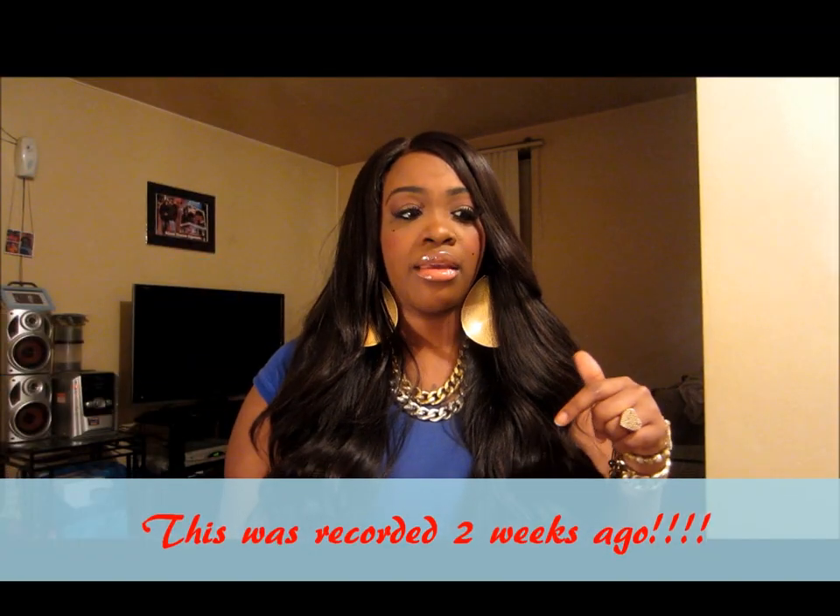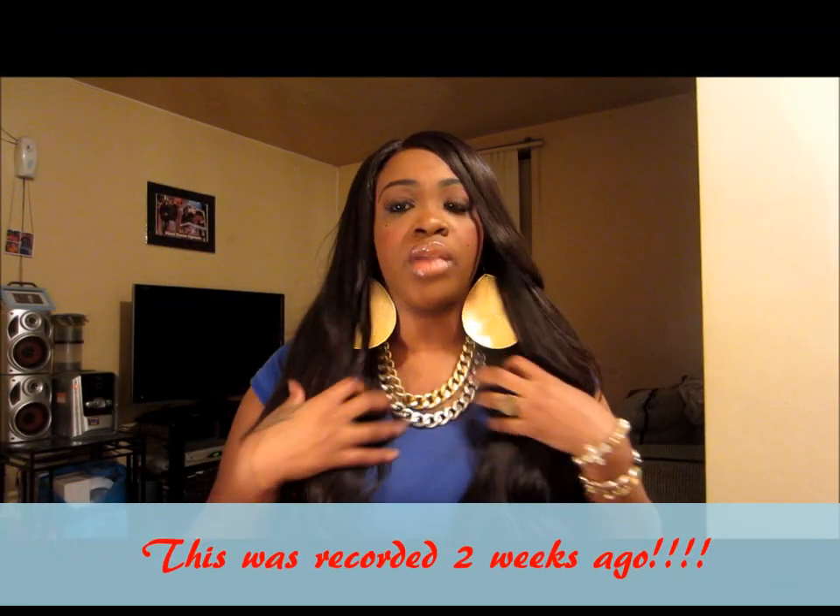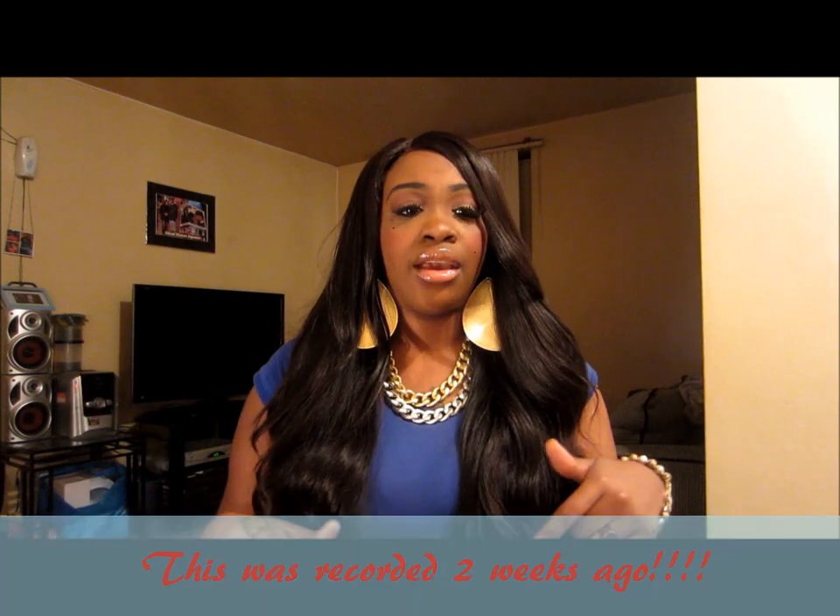I'm going into my third week — it actually made three weeks today that I've had this hair in. I've had the hair for a month overall, but today marks three weeks that I actually had it in straight. So next week makes a whole month inside.